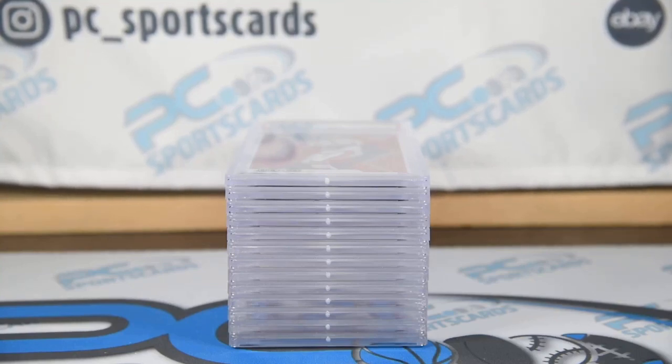Welcome to another PC Sports Cards $1,000 Challenge update. This is the last order from our first six orders that came back — it was the third order we sent in. It took about two months to get back. We sent in 13 cards in this submission, and we're going to go through our evaluation of the cards and then show you what the cards actually got.